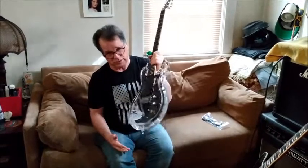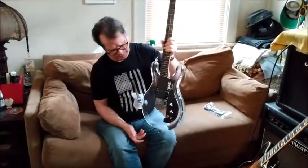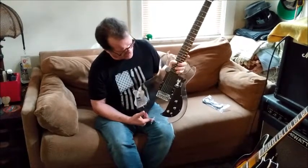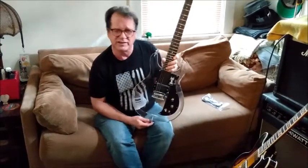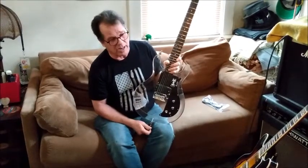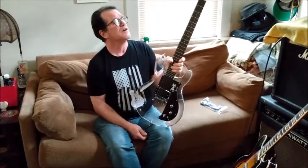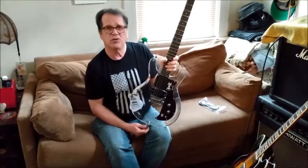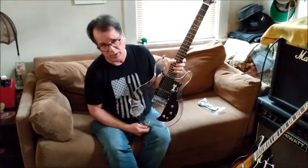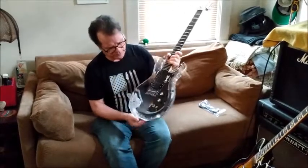Weight-wise, this is a pretty heavy guitar. I would say it's probably the weight of a solid, un-chambered Les Paul. I compared it against a 1977 Yamaha SG2000, which is a heavy guitar, and this actually seems to be a little heavier than that. So if holding a heavy guitar is a problem for you, keep in mind this is not a lightweight — it has some heft to it.